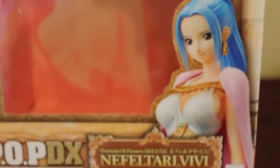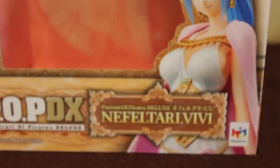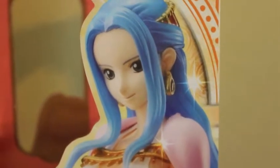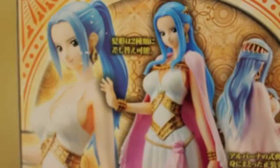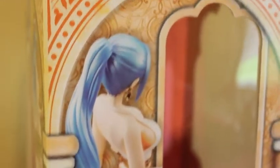Let's review this Bibi box. Here's the front part of the box — you can see it says 'Nefeltaria Bibi.' Let me show you the side of the box, the back showing the different poses for Bibi, the other side, the top, and the inside of the box, which is totally pink. So let's start reviewing the figure.